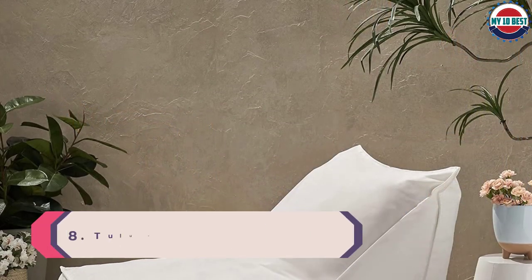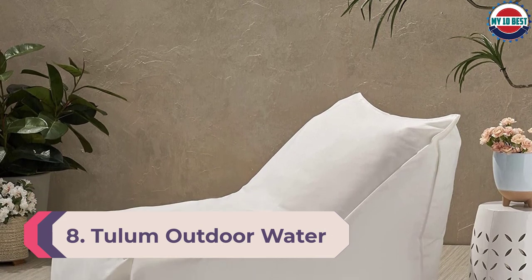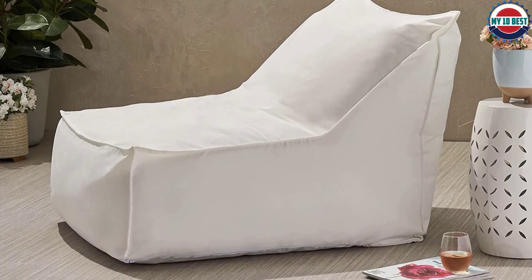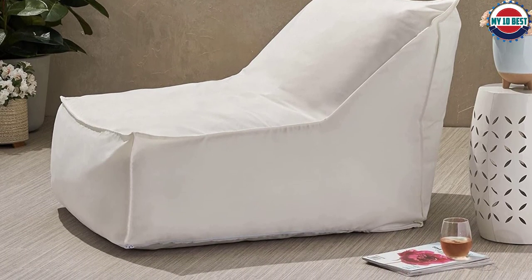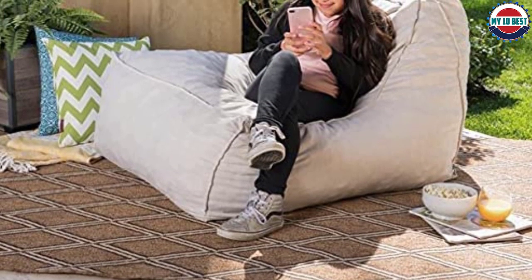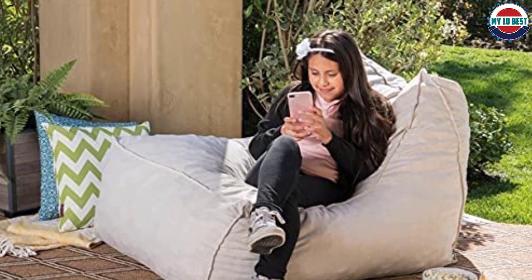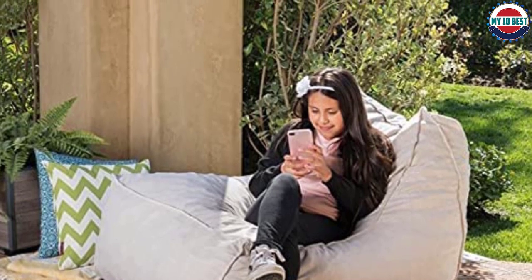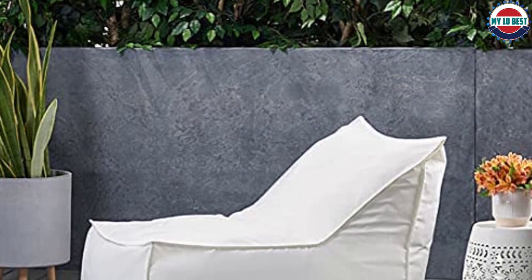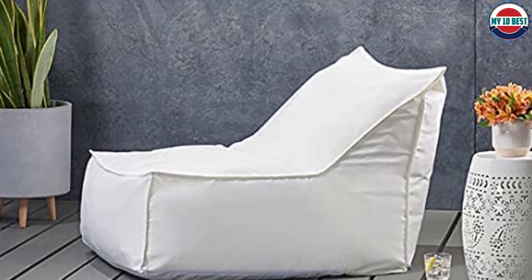Number 8: Tulum Outdoor Water Resistant Fabric Bean Bag Lounger. The Tulum Outdoor Water Resistant Fabric Bean Bag Lounger is easily the most comfortable and convenient outdoor bean bag chair on the market right now. Not only is it covered with a non-porous material that is water-resistant, but you can also easily remove the bean bag cover for quick cleaning after a long period of use. Furthermore, this design is filled with small chunks of high-density polyurethane foam, which helps retain shape while still providing industry-leading support. Plus, it even comes with an inner liner so you won't have to worry about any mess.